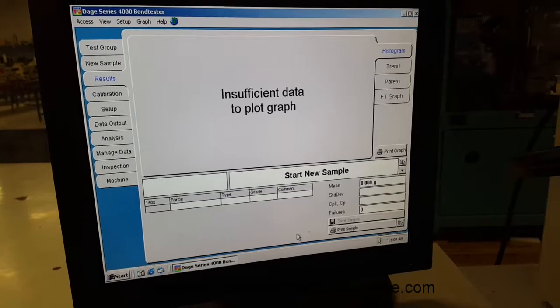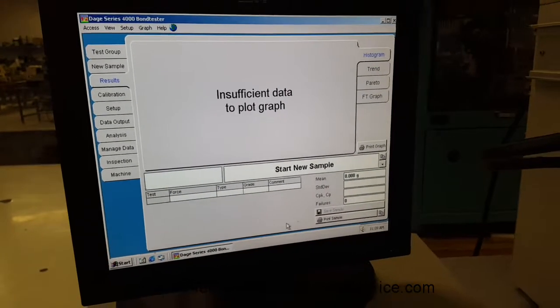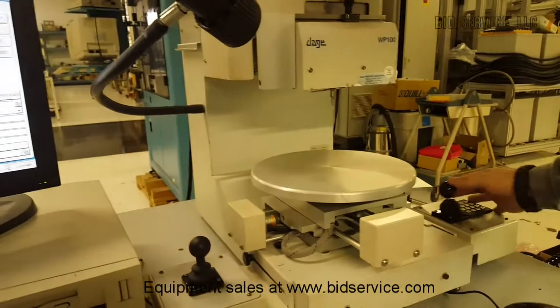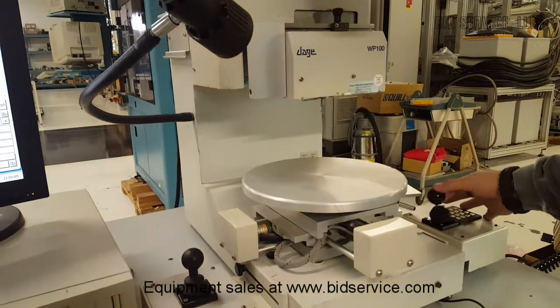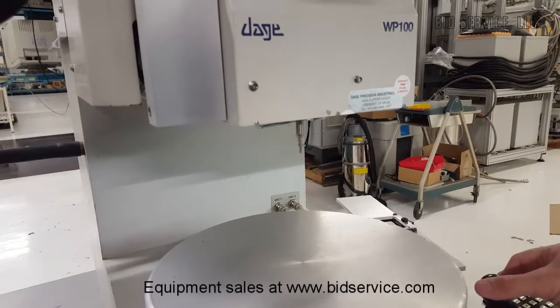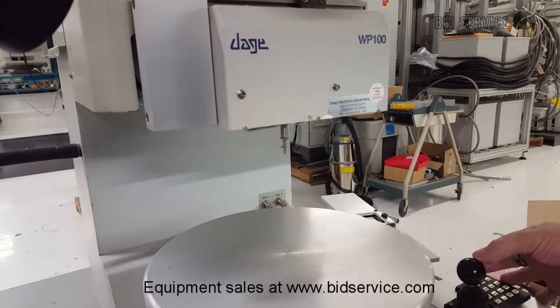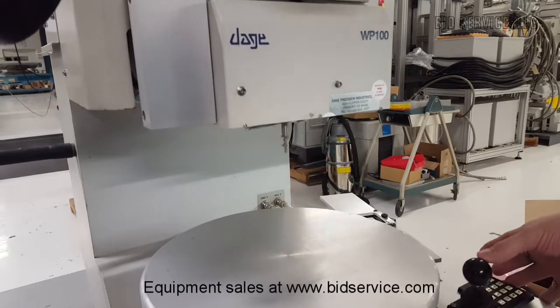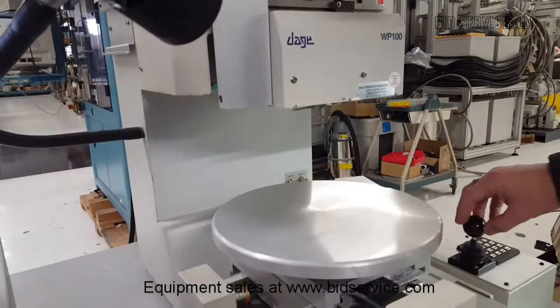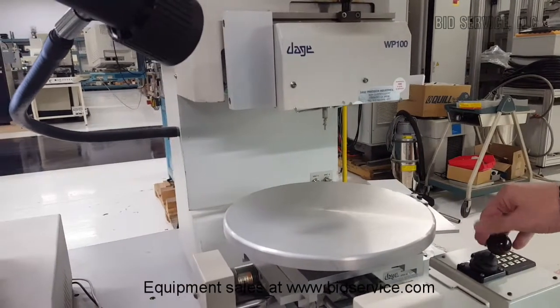Now it's ready to start doing pull testing. With the right joystick, you can control the theta direction clockwise and counter-clockwise, and it's proportional — push it a little bit and it goes a little fast; push it all the way and it goes full speed. The Z-axis is also controlled from the right stick. Notice it'll go up, but it still won't go down.